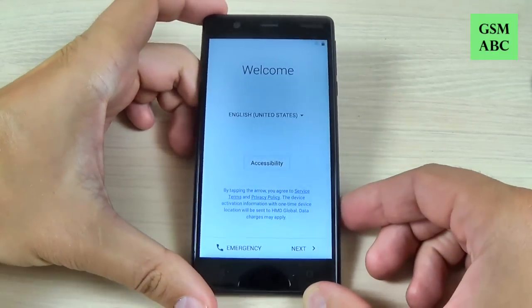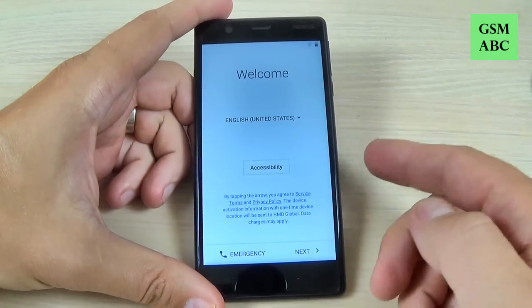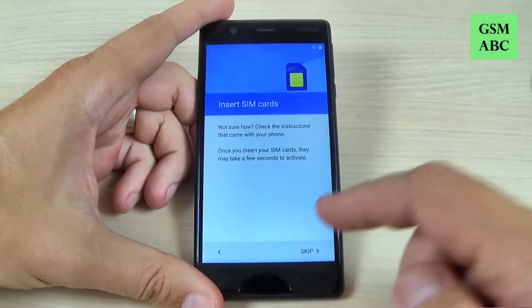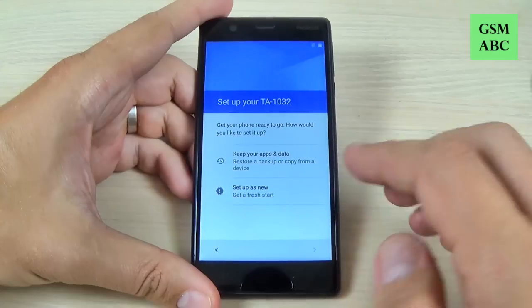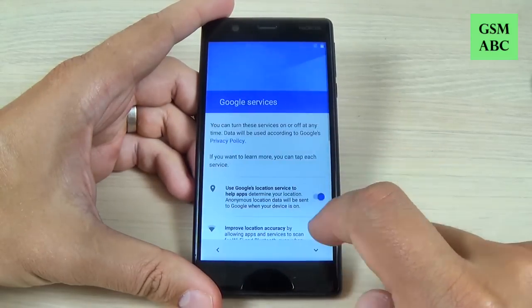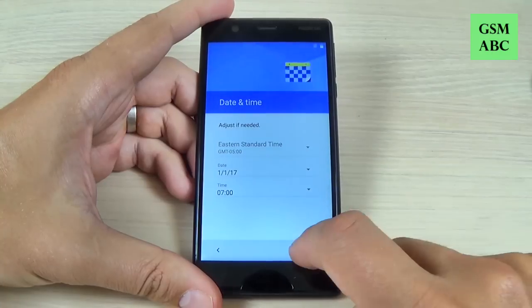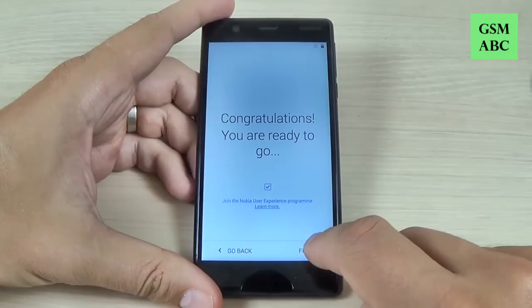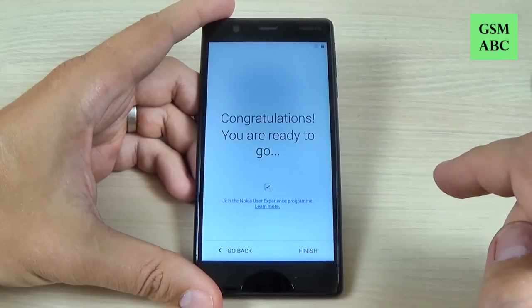Once it's back, all you must do is the initial setup — just hit Next, skip, and Next to complete the initial setup. The setup is now complete.